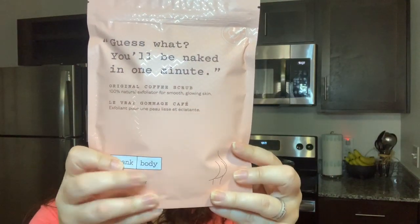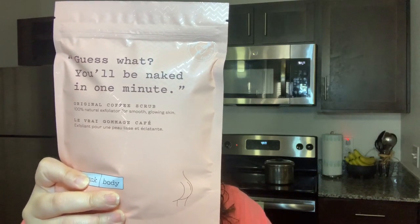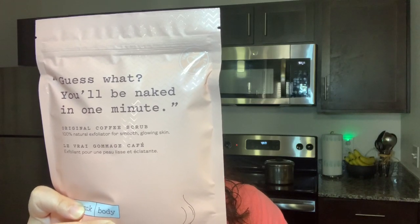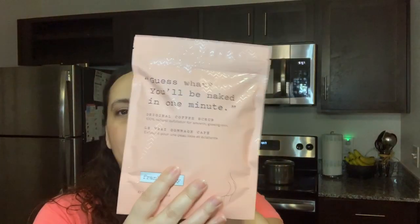So the very first item I have is called 'Guess What? You'll Be Naked in One Minute.' This is Original Coffee Scrub and it's $16.95. It's a body scrub — a delicious combo of robust coffee grinds, vitamin E, sea salt, and sweet almond oil that exfoliates and leaves your skin hydrated and feeling softer than ever. I've never had a huge packet of body scrub before, so this is good.